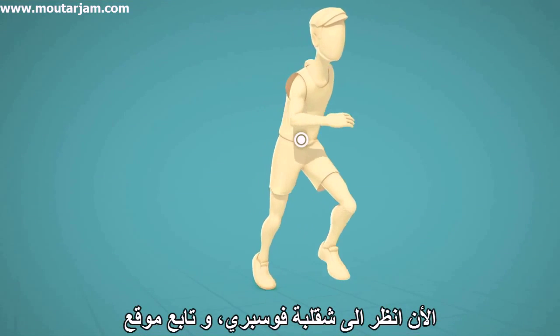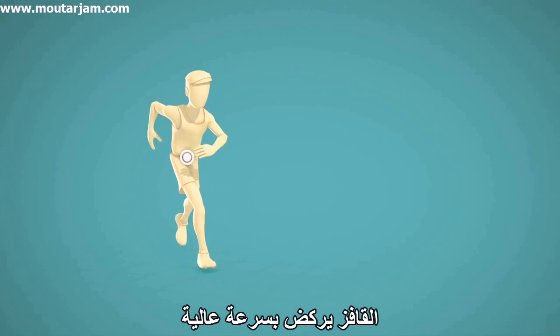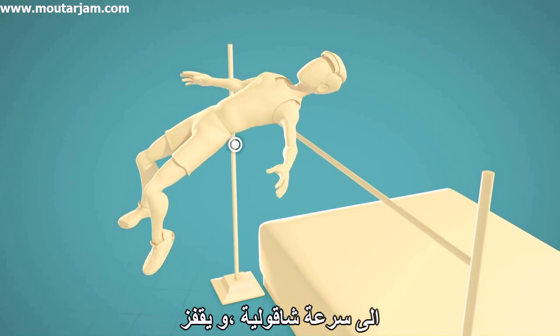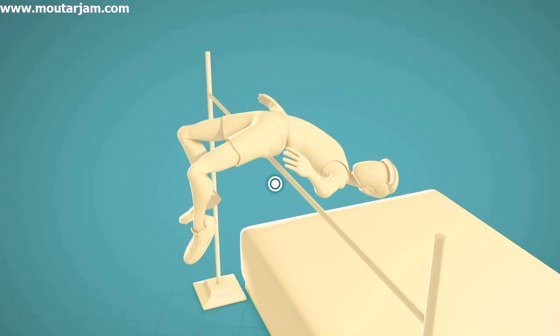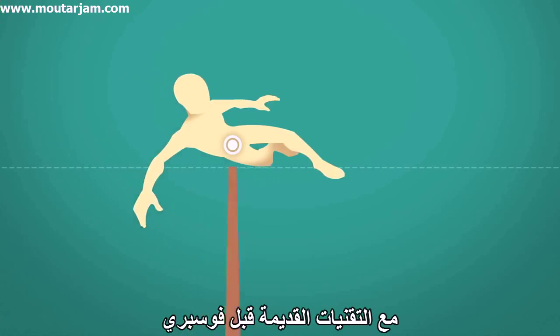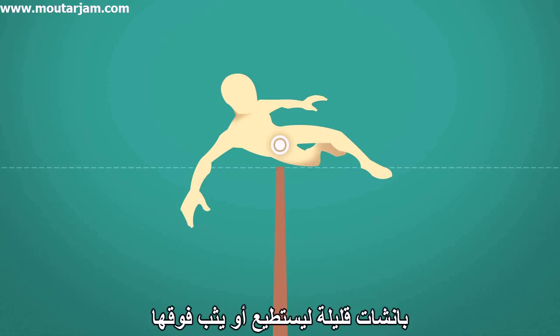Now look at the Fosbury flop, and follow the position of the center of mass of the jumper. The jumper runs very fast, so he can divert his horizontal velocity to vertical velocity, and jumps. Wait for it. There. Look at the jumper's center of mass as his body bends backward — it's below the bar. That is the secret behind the jump. With the old pre-Fosbury techniques, the jumper had to apply enough force to lift his center of mass above the bar by a few inches in order to clear it.